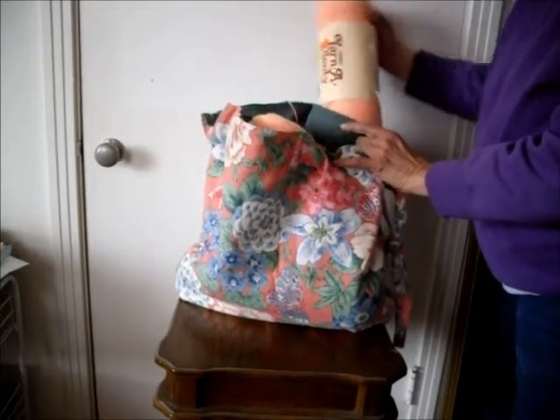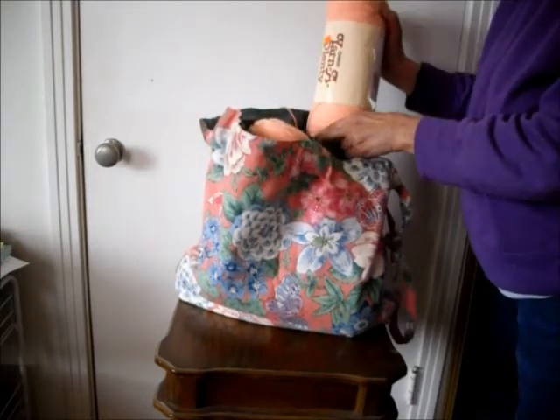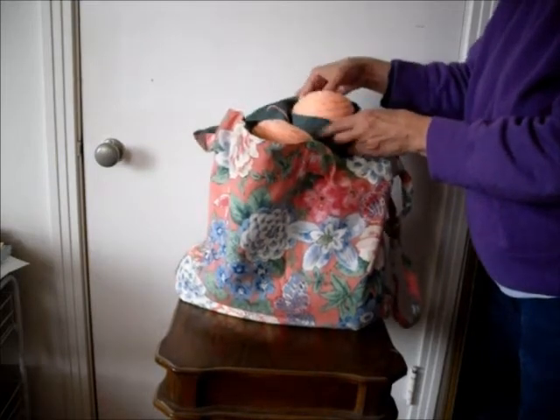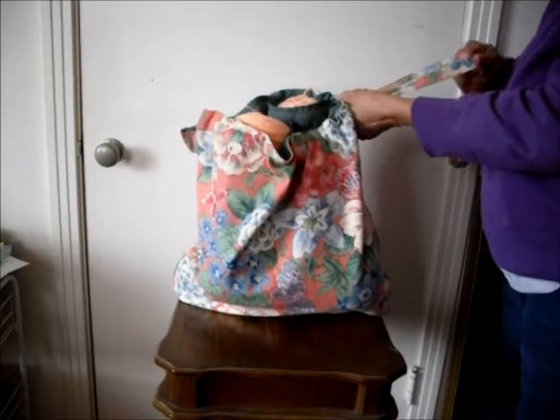Knit Tote is portable — I take it to my yarn club sessions. It's washable; I just throw it into the washer and dryer at permanent press settings.